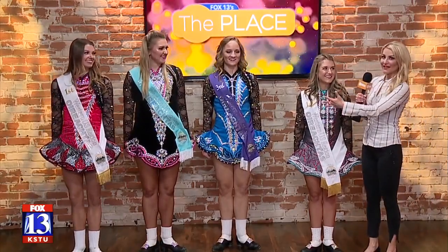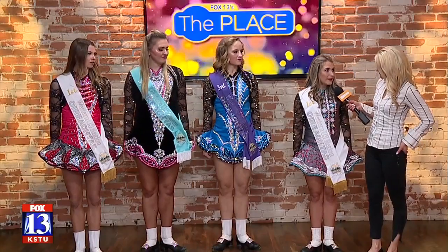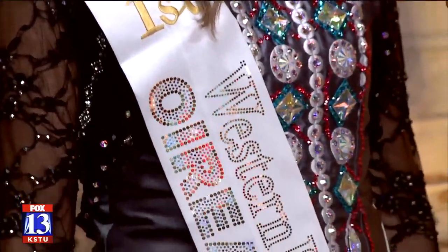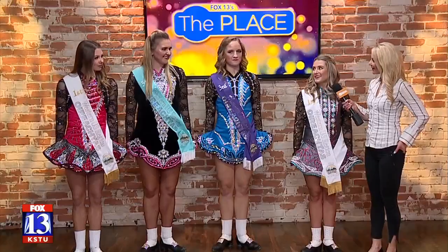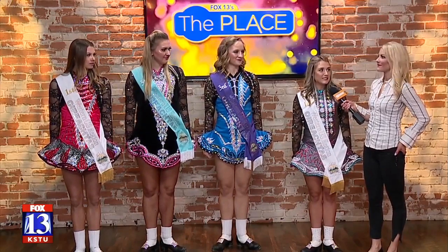So all of you compete and do a lot of competitions. You've actually been to Ireland and competed. Tell us a little about your school. The Scarif School is a premier Irish dance school in the state of Utah. This year we had seven dancers qualify for the World Championships. These sashes were from the regional qualifier in Denver, Colorado. Sarah and myself were crowned regional champion, Lexi was third in her division, and Emma was fifth in hers. We've all earned a spot to dance at the World Championships and compete for the prestigious world title.